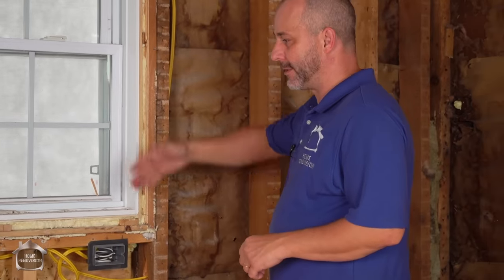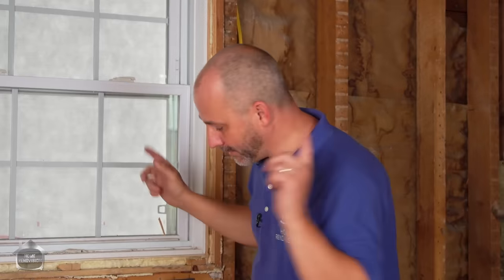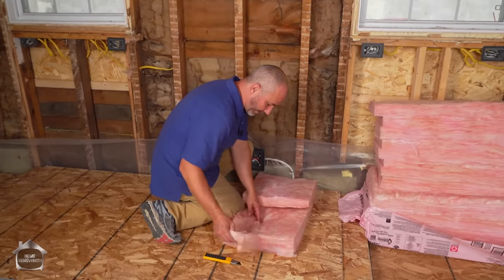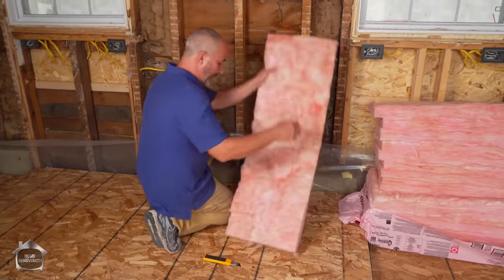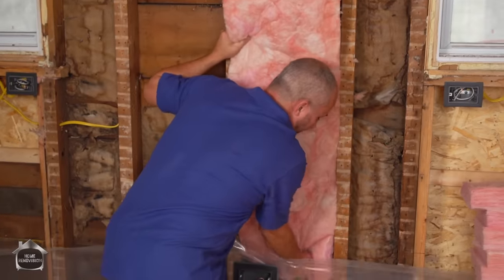We have the exterior of the house — the Tyvek wrap out there, the water diversion system on the outside — and we can insulate. Our house just passed electrical inspection, which means we're able to start closing up the walls with insulation. You always have to get your electrical inspector before you put your insulation in — that's a key element.